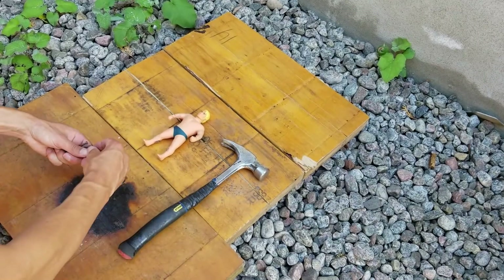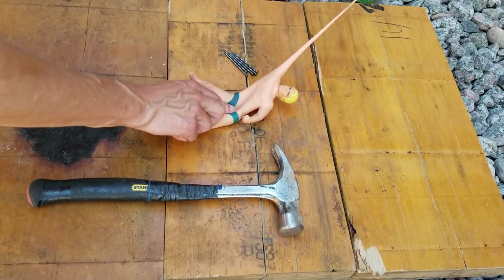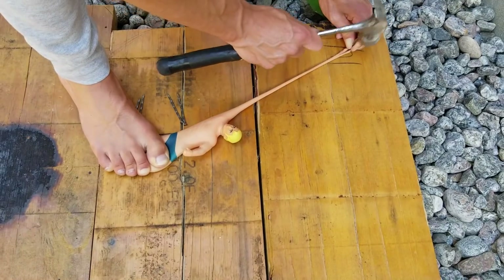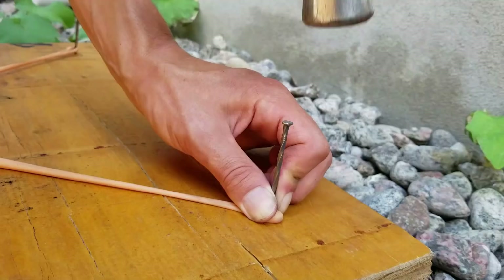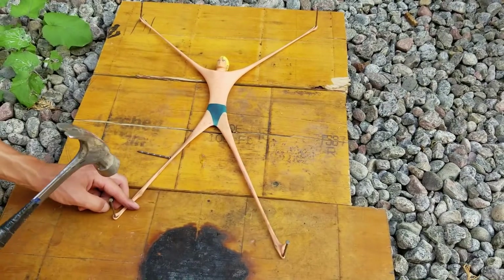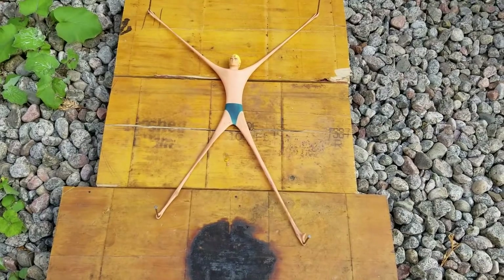Now let's see how much we can expand the arms of Stretch Armstrong. To make this experiment possible we need a hammer and some nails. We will attach both of his arms and both of his feet and then we will cut it with a saw. I can tell you that he is made of something really resistant.